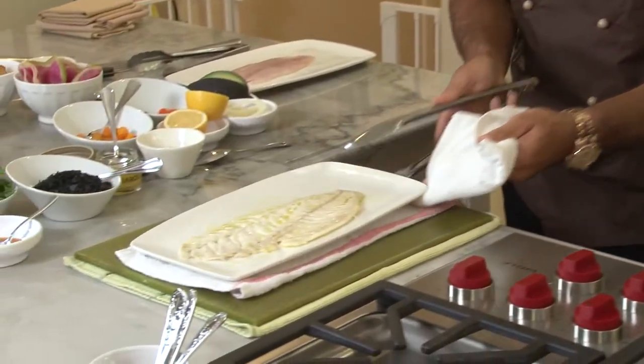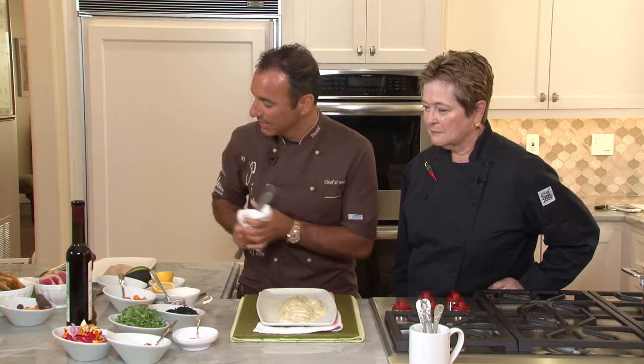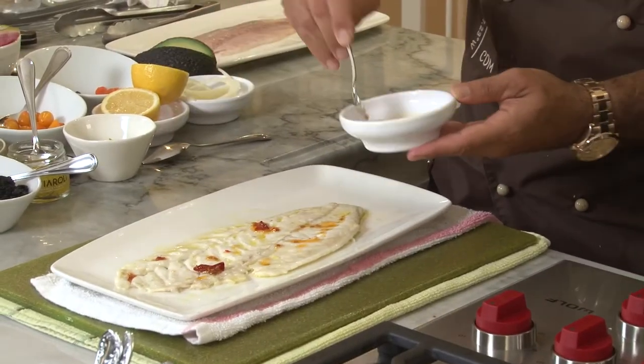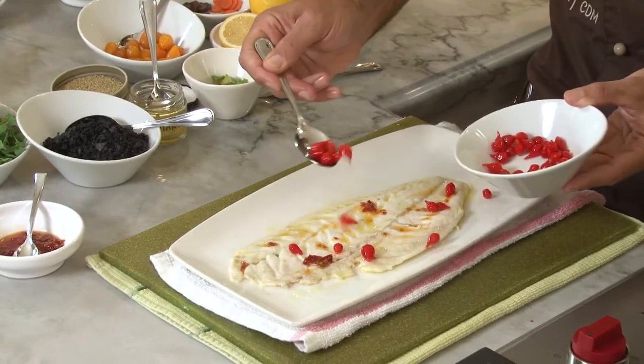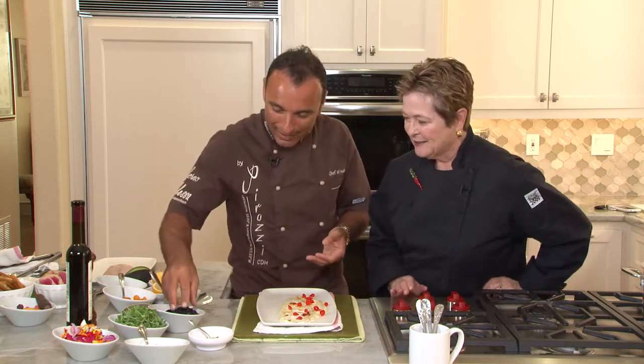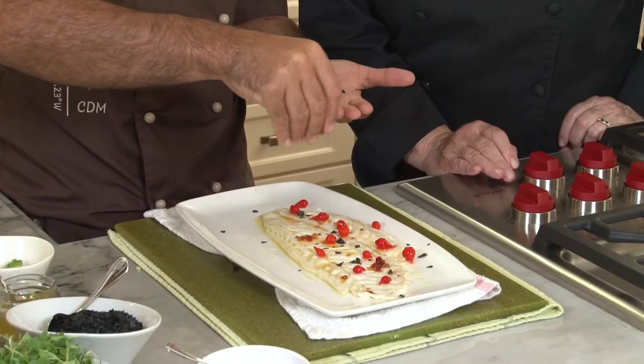We lay it on a towel like this and we always start with something that's going to give the flavors. In this case, we're going to use the Calabrian chili oil. Spicy Calabrian chili — I love this. This is a little spicy, so we contrast with a little bit of sweet using these little teardrop peppers; they are marinated. They're sweet and then they have a little naughty after-flavor — they're just gorgeous. Then one of my favorite secret ingredients: the black lava salt. When you get a little salt in your mouth, you just get an explosion of flavor.